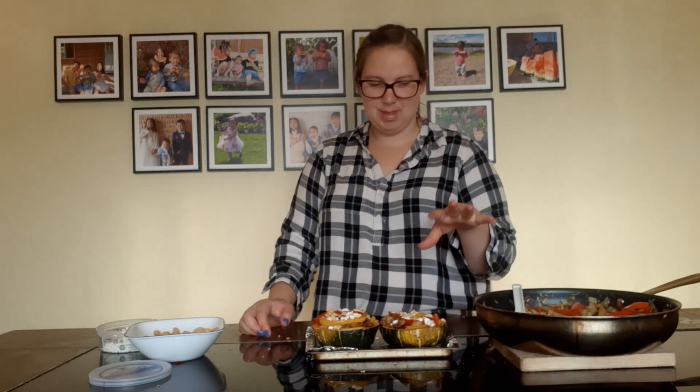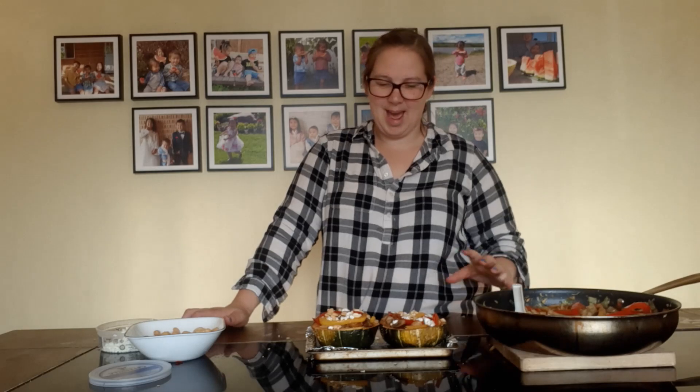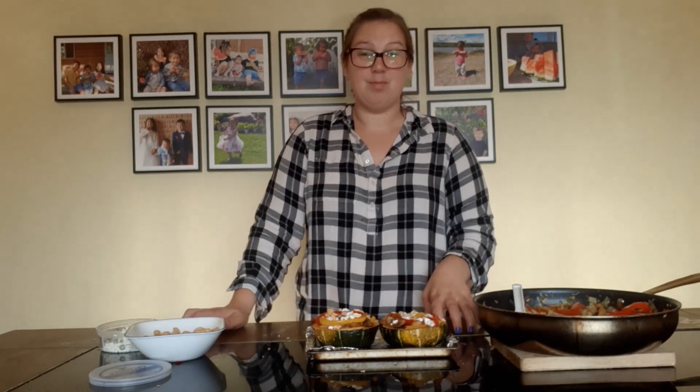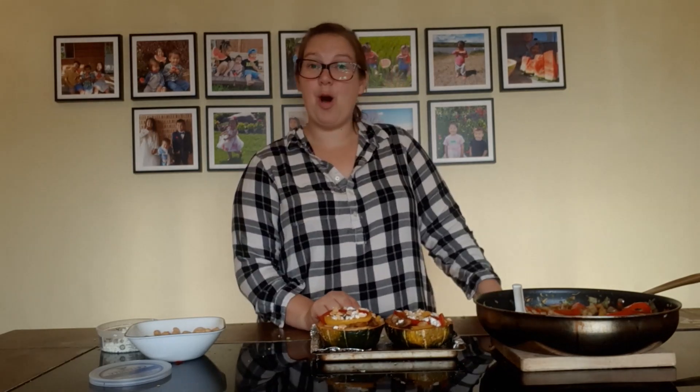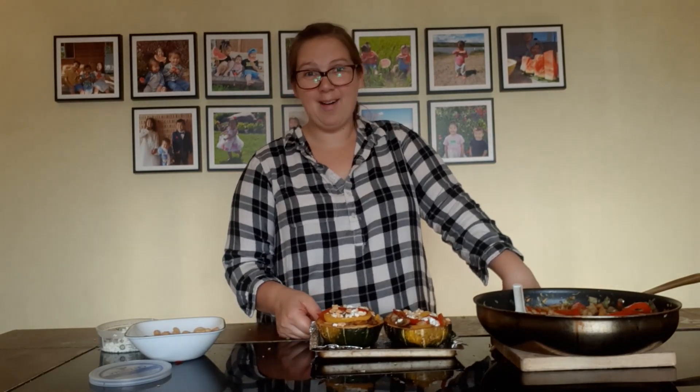And there you go — you have a perfectly delicious meal. This is one of my favorite veggie meals. It's great because it has a high-carb veggie, the squash, but then it has lots of other veggies so you're getting a lot of different nutrients from several different vegetables. It's a good balanced meal. You can add some chicken or a steak — some sort of protein to go with it. I hope I inspired some of you to try this. Hopefully we as North Americans — Canadians and Americans — can do better at eating our veggies. I know I definitely have to try. Thanks for watching. See you tomorrow. Bye!